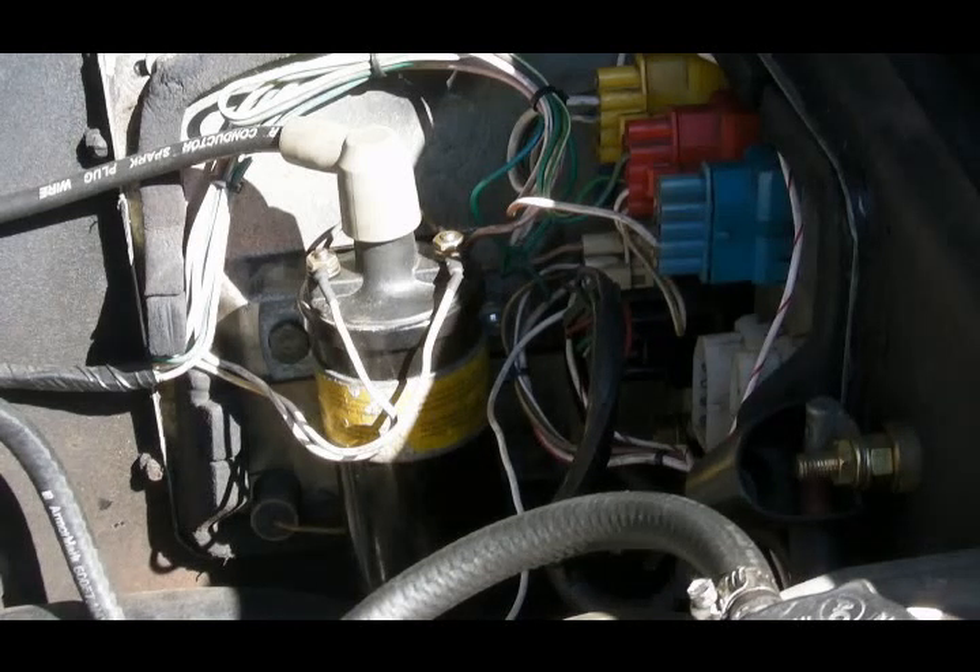All you're doing is manually triggering the solenoid on the starter motor in the absence of all the circuitry that would ordinarily do it.